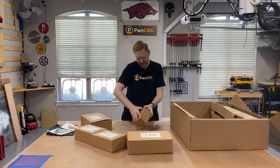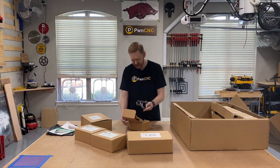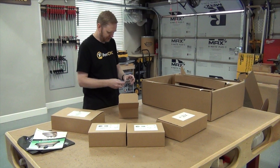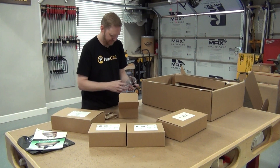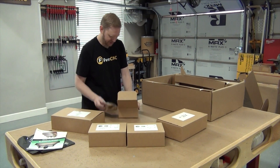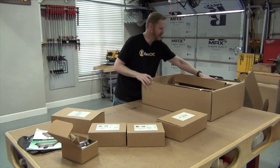We've got a 69-millimeter Sweepy dust boot. I bought the 64-millimeter version whenever it first became available, and I figured I'd pick up the other size so I can do some comparisons on my smaller machines.